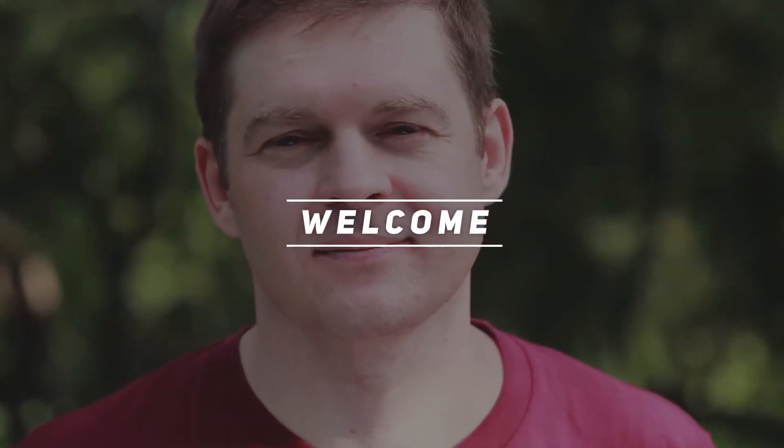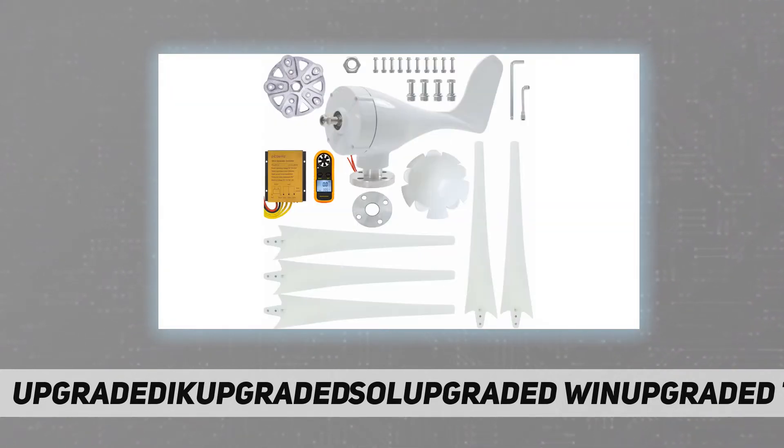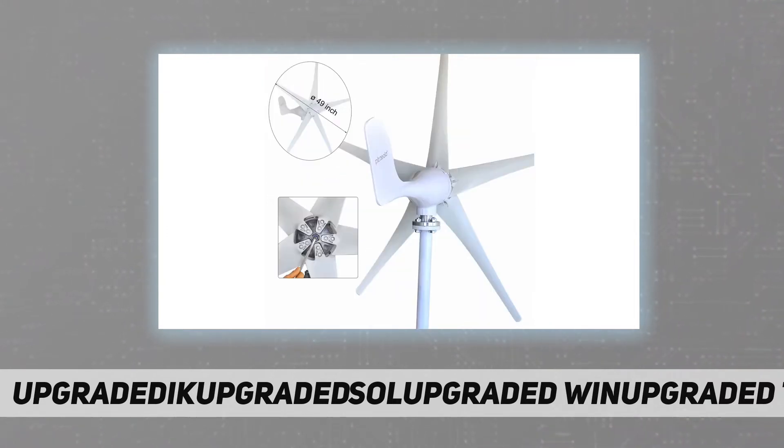Welcome back to my channel. This is the Solo Wind Turbine Generator Kit, 400W 12V with 5-blade feature, starting with 2.5 m/s low wind speed. It offers low vibration during working and high wind energy efficiency. The wind turbine kit is suitable for boat, RV, cabin, home, and more.